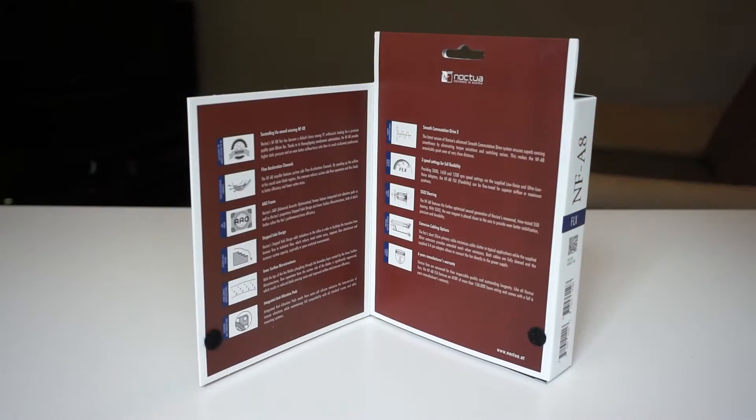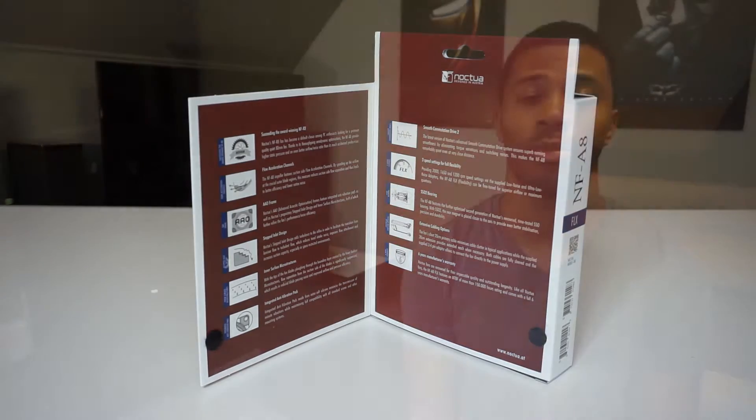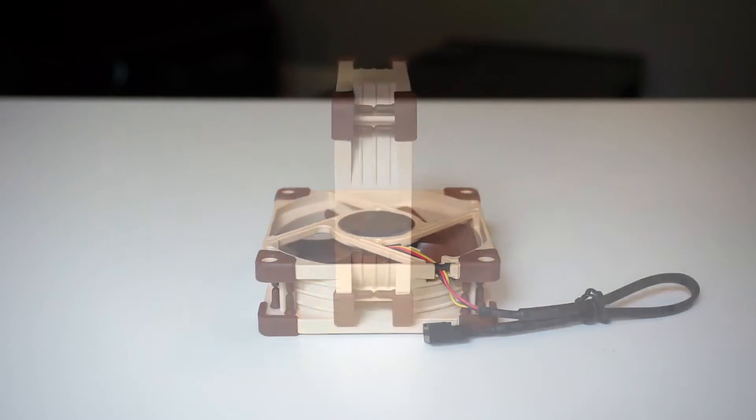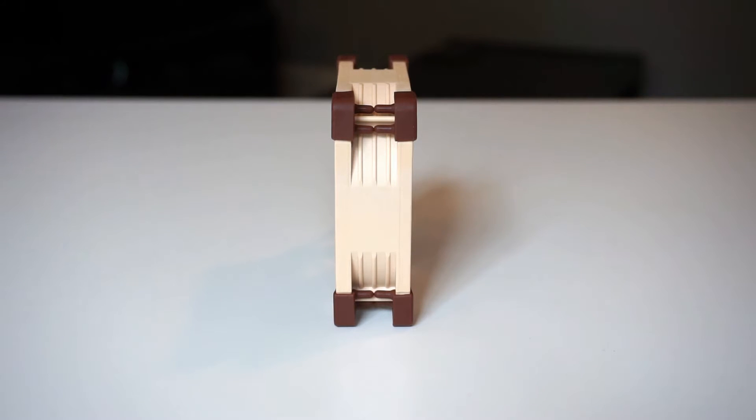Do these work? I have no idea. There's a ton of stuff listed here, maybe 12 things on the box itself. You can read more about all that stuff online, but something's working because when you use the fan you see how quiet it is and it moves a ton of air. It works really well. The fan measures 80 by 20 millimeters and also has anti-vibration pads at all four corners.